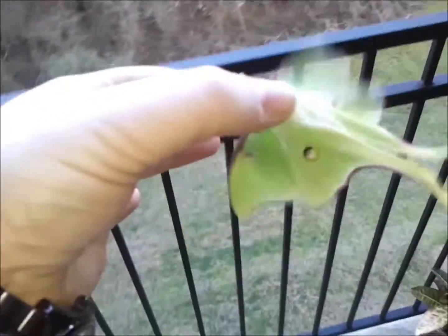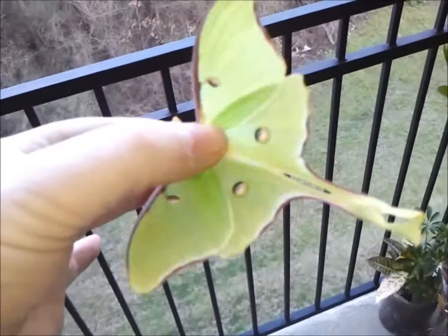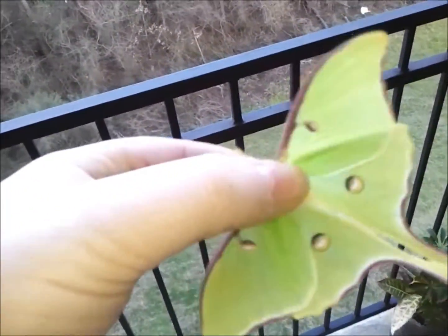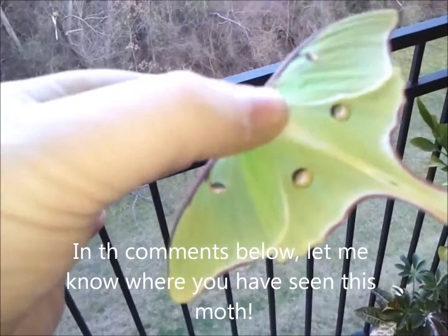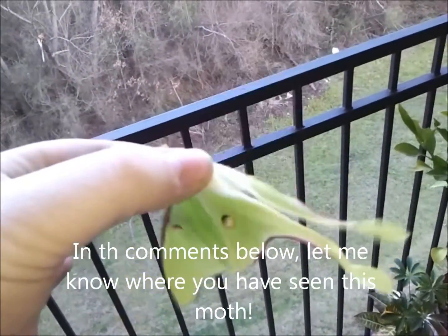If you do happen to see a moth and you want it to live and want it to fly correctly, do not hold it by the wings, because it's covered in scales. Those scales come off and it can no longer fly.